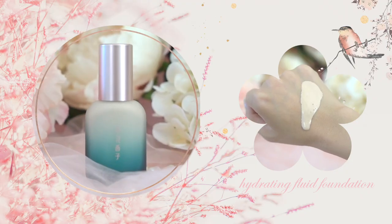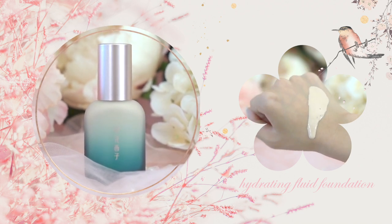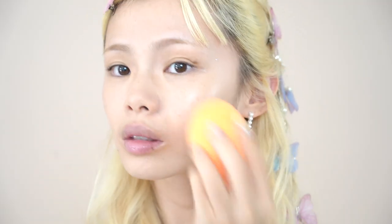For my foundation, I'm using one of my new favorites — the Dendrobium Hydrating Fluid Foundation. I tend to not be a big fan of foundations, but I really like this one because it's incredibly hydrating and has the perfect amount of medium coverage so I can cover up all of my discoloration while allowing the natural dewiness of my skin to still peek through.